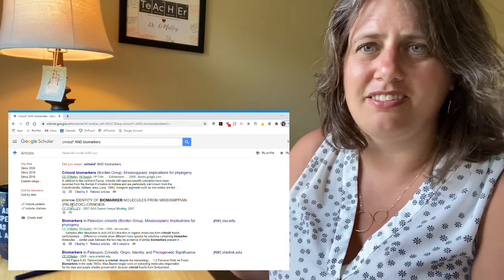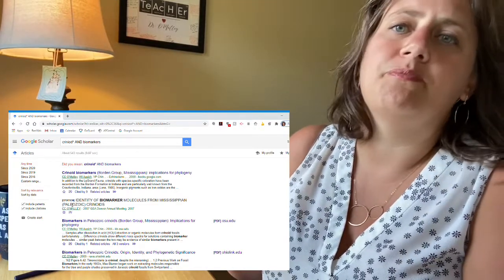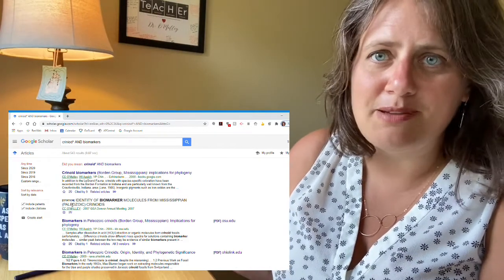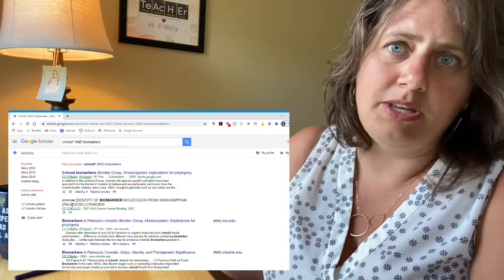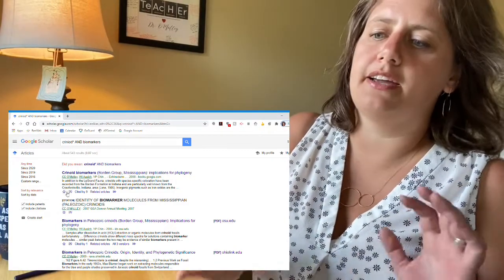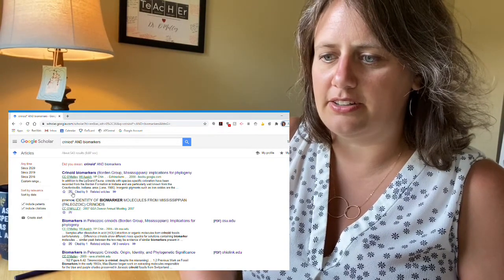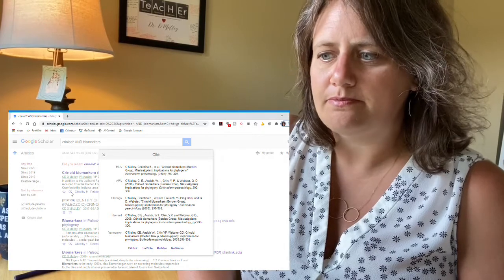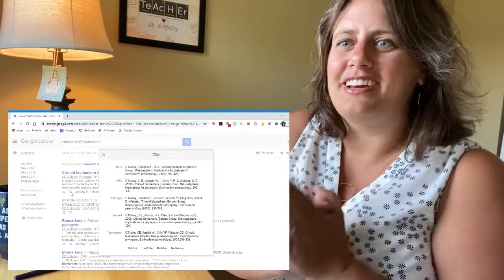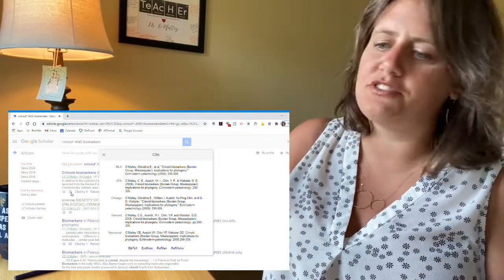I don't think there's any harm in students learning two different citation formats, because as a science major, as soon as you hit undergrad, you'll have to learn APA anyway. So it's nice for students interested in science to have exposure to that early. If I click the little quotation marks that say 'cite,' it brings up the citation in a whole bunch of formats — MLA, APA, Chicago, Harvard, and Vancouver.